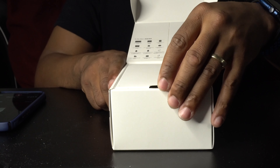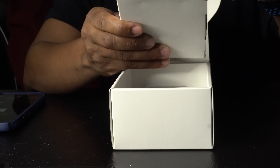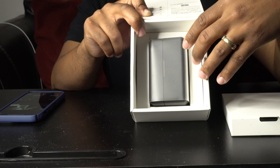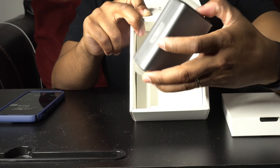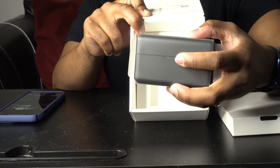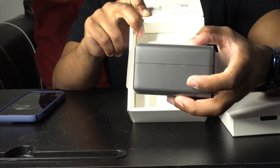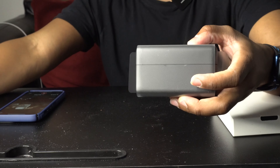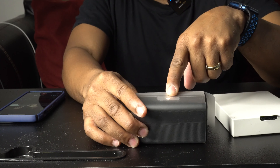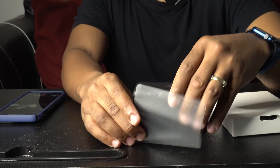On top there's the instruction manual, which we'll look at in a bit. We'll put that to the side for now. If you tilt the box, you can take out the actual charging case that DJI sends you. Inside the charging case are the mics and the transmitter. We'll unwrap the plastic, set the box aside, and look at the arrow at the top to pull the plastic off the case.